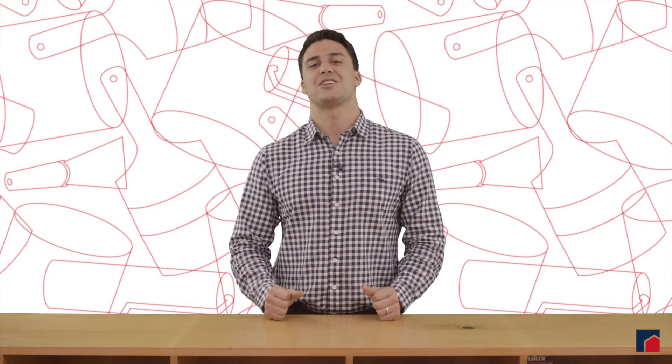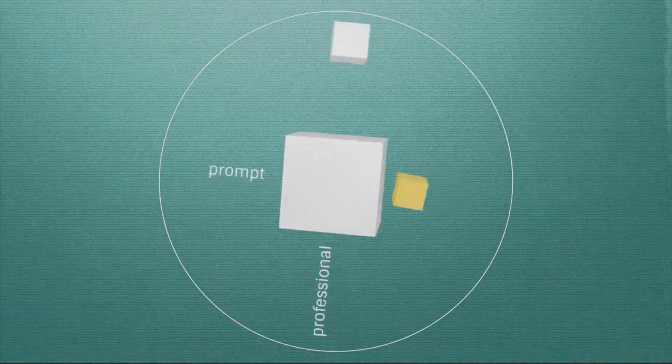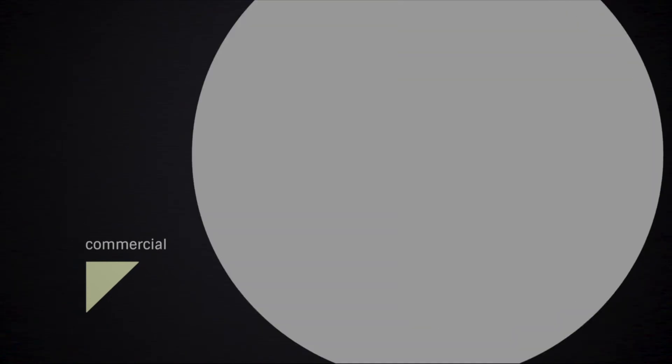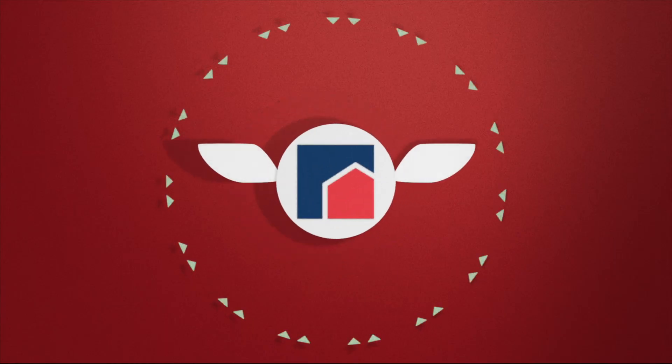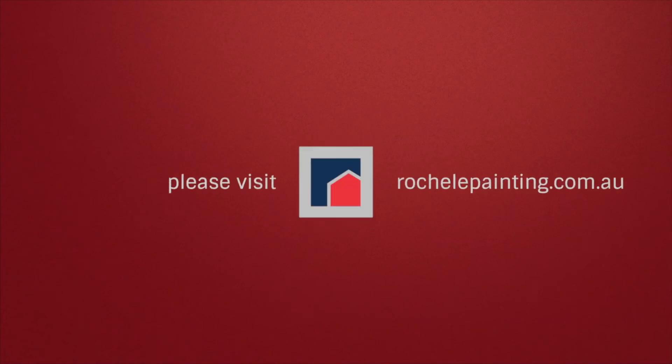I hope these natural timber painting tips are helpful, and please go and view some of our other videos in our how-to series. Thank you.